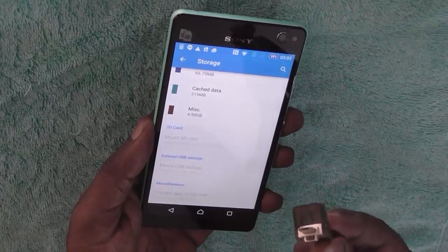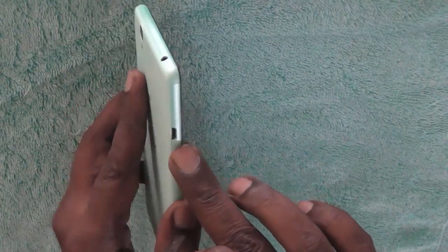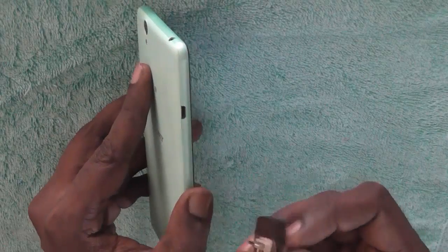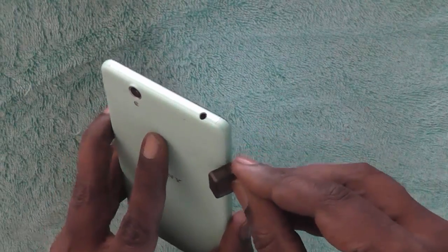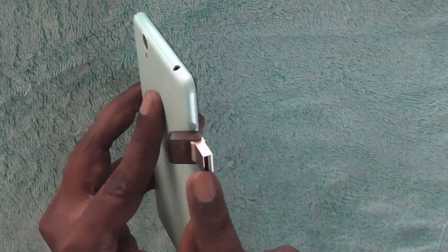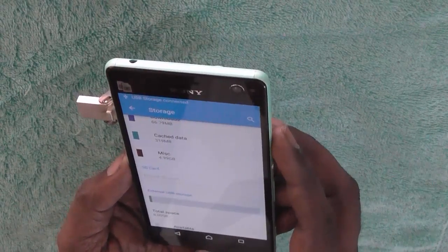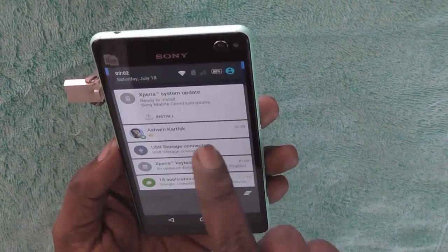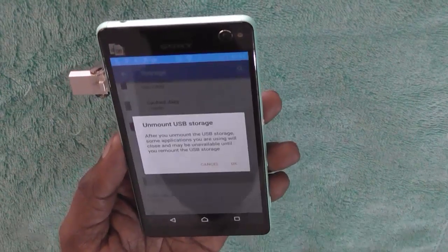This is the OTG device that we have. We will just put it in the micro USB port — here is the micro USB port of the device. We just inserted this USB OTG device and let's see if something changes. We already see a notification which says that USB storage is connected.